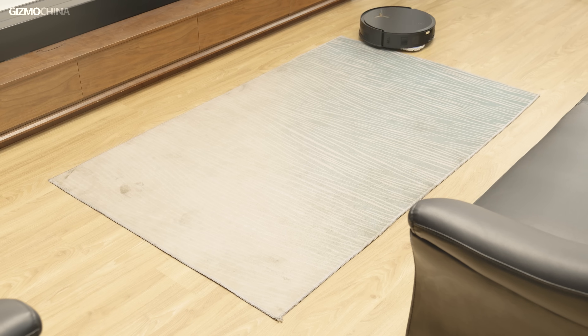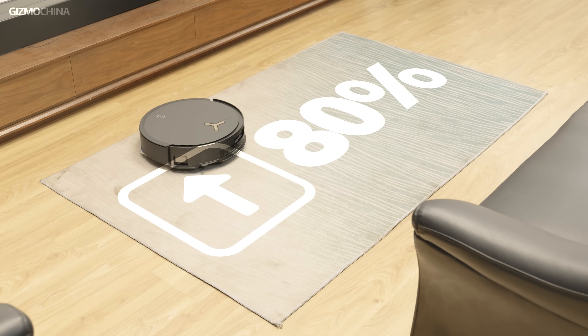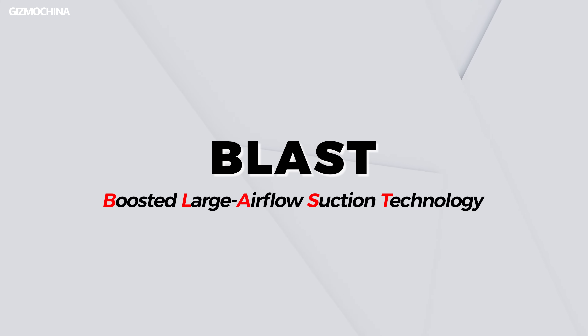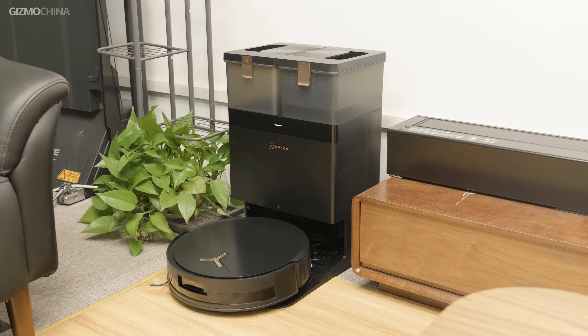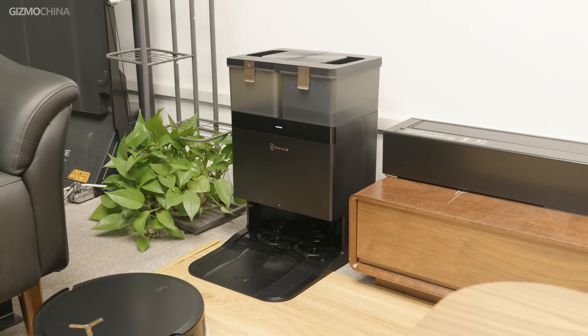According to Ecovacs data, this system can improve carpet dust removal efficiency by up to 80 percent. Ecovacs gave this high airflow system a simple yet fitting name: BLAST, which stands for Boasted Large Airflow Suction Technology. The T50 Max is the first robot vacuum to feature this innovative technology.